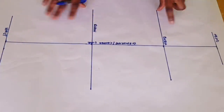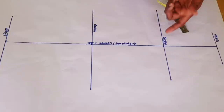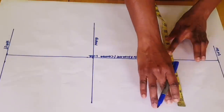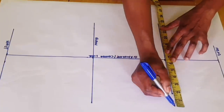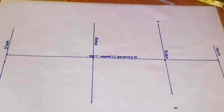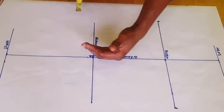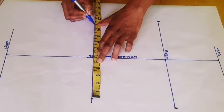The next thing is to input our measurements, starting from the bicep. The bicep is the same thing as the upper arm circumference. Whatever you measure there, divide it by 2 — one half for each side. My measurement is 13 inches, so I will have 6 and a half inches on this side and 6 and a half inches on this side. At the elbow level, do the same thing — my arm is 11 inches, so that gives 5 and a half inches on each side.